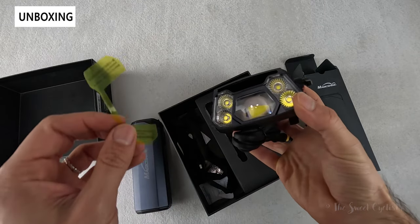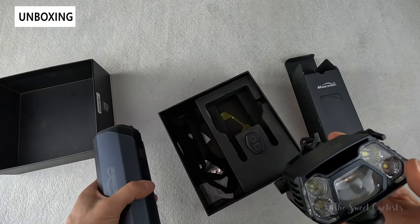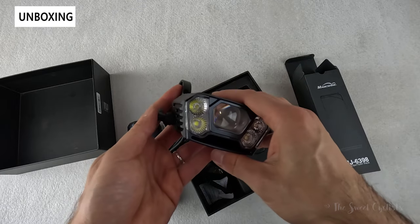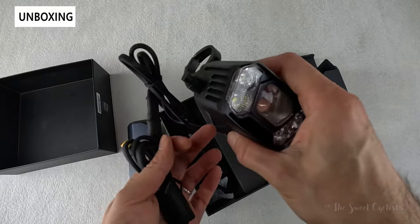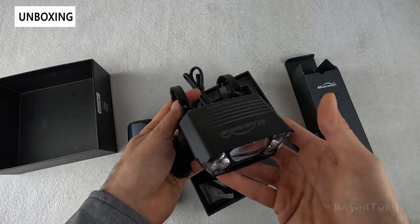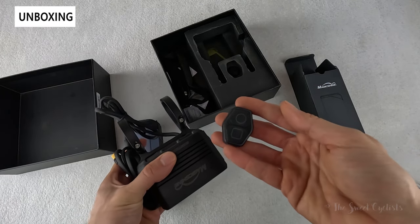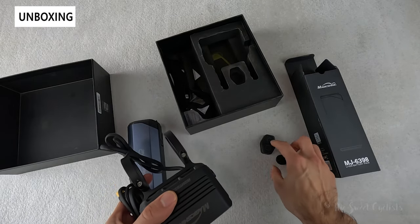You have a 10 amp-hour battery, which is their flagship battery pack — very large and gives you a lot of capacity. You also get their wireless remote as well as customization via the Magishine app. Inside the box you get the light, it's a wired setup, and you get a nice dual-sided mount that will mount directly on your handlebars. You get the cable attached to it and the wireless remote, which is the same design seen with all Magishine lights, with a basic velcro strap and very lightweight plastic construction.